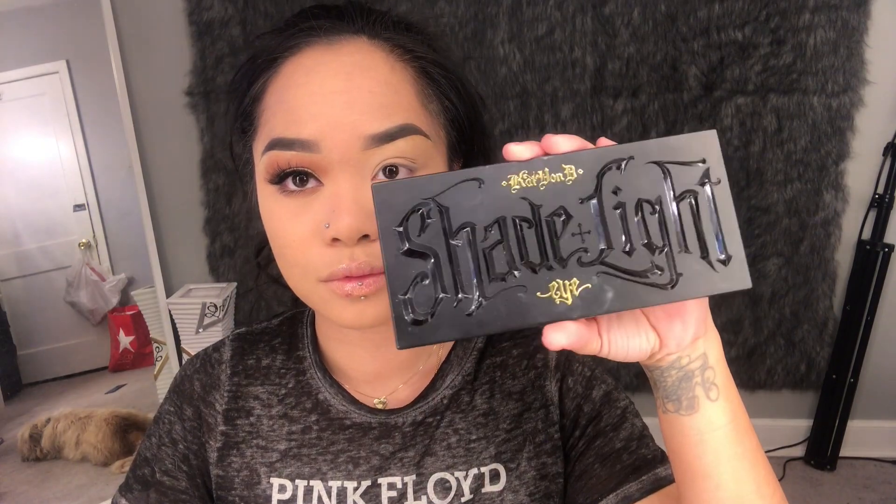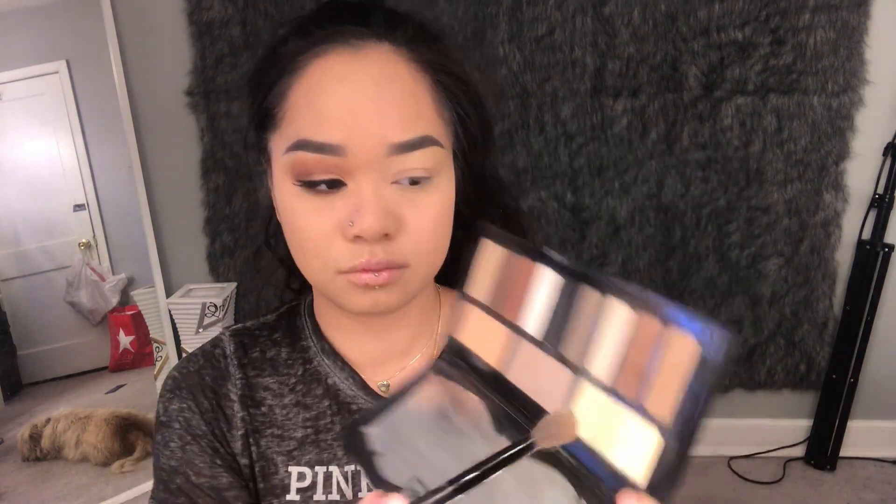Of course I'm going to do my eyebrows off camera to save time, and here I am right back with them done. Today's look is brought to you by the Kat Von D Shade and Light eye palette.